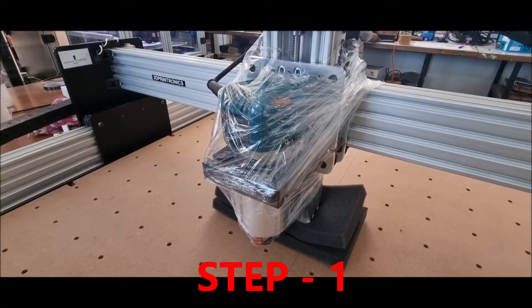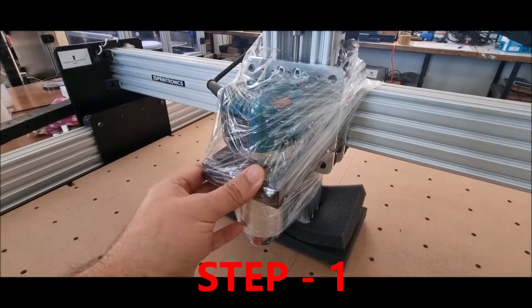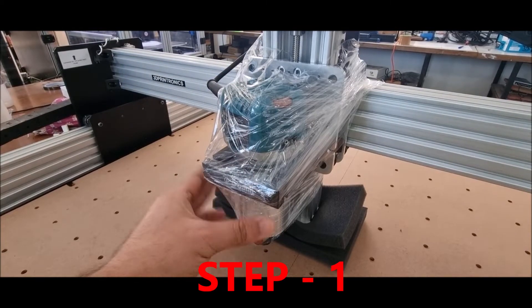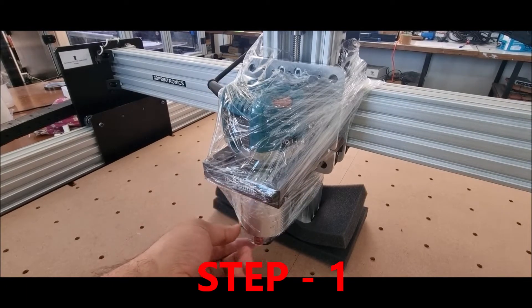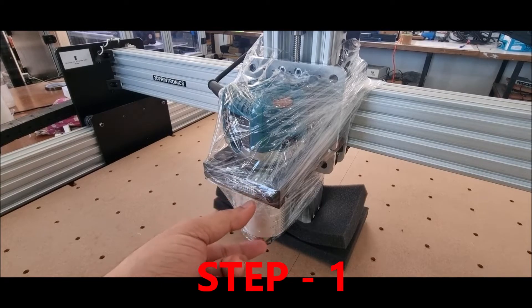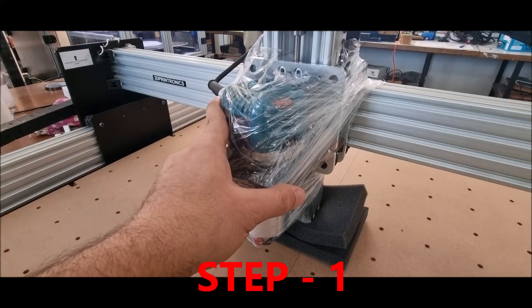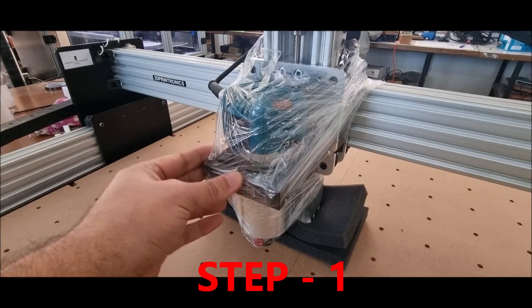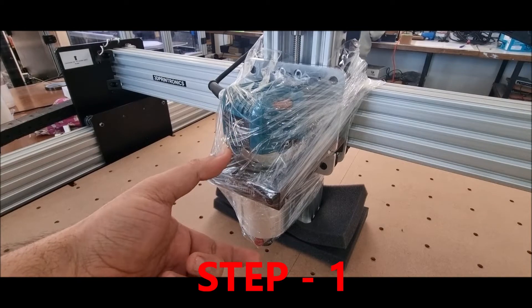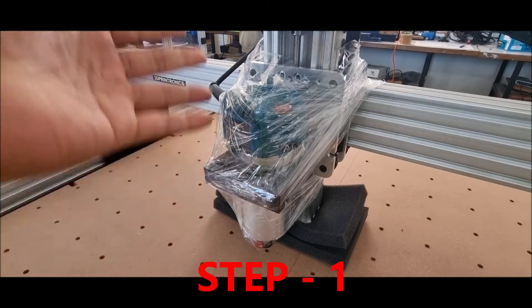Hello and welcome to 3D Printronics. In today's video we will show you how to set up the new Z-axis provided with the WorkBee CNC router from 3D Printronics. The old Z-axis allowed you to cut material only up to 30 to 35 millimeters thick, but we have modified the Z-axis now so it will allow you to cut a maximum of 80 to 85 mm thick material using your CNC.